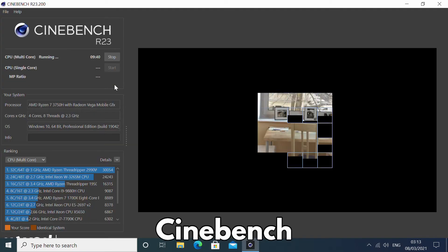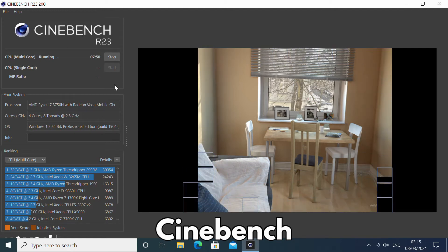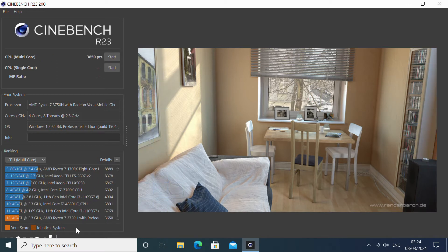Cinebench tests the performance of the CPU only. In this benchmark we are testing multi-core performance. The results are great, putting it in the area of 11th generation Intel Core i7 processors.